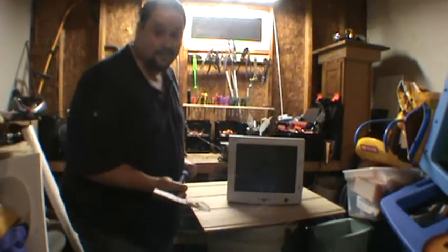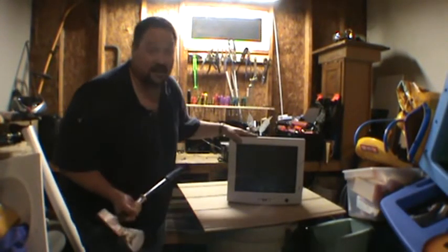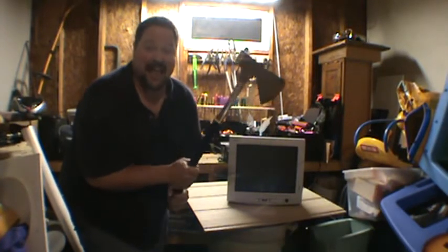So here we go. This is what you wanted to see — a plugged-in monitor get smashed up. I'm going to use a nice axe — a nice S-swing axe. Solid steel.